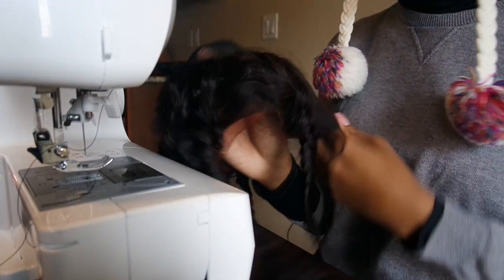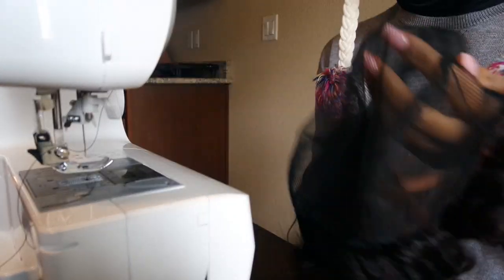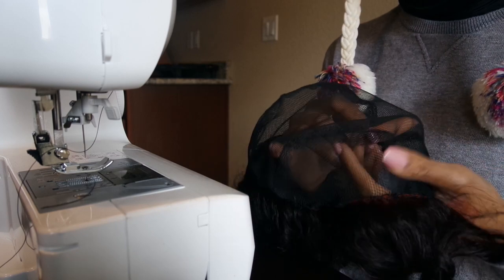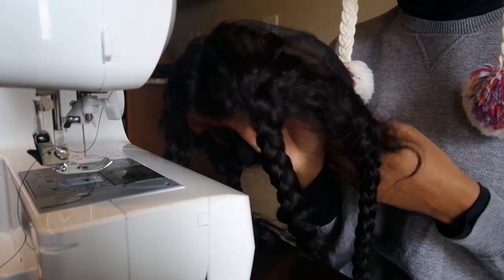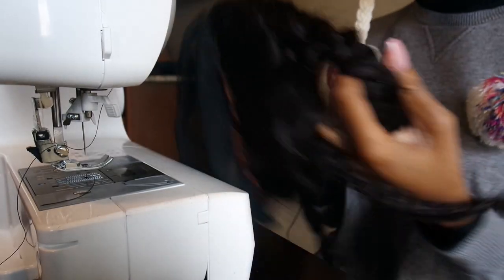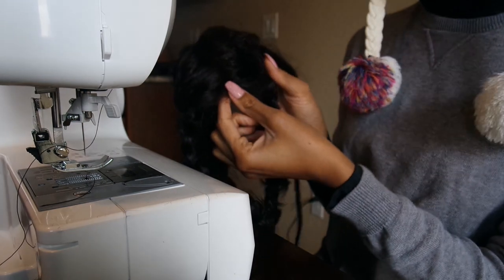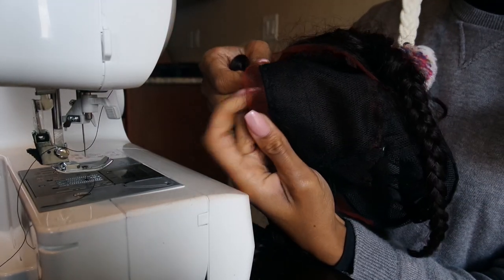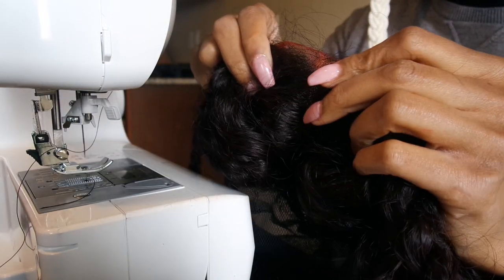The first step is to sew the frontal lace closure on first, and I usually measure that on my wig block, which is kind of like a canvas block for wig making. I leave it at least half an inch to an inch past the wig cap, just so I have enough space in case it slides back when sewing.